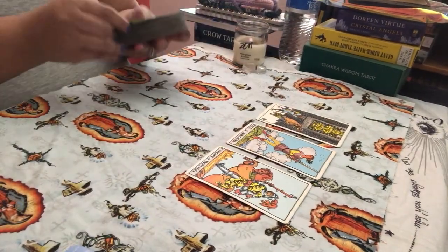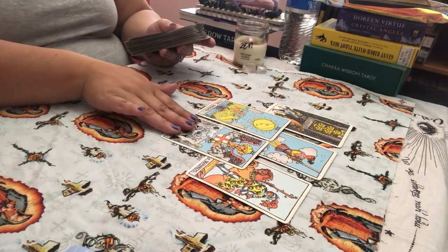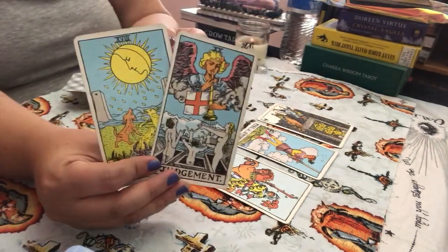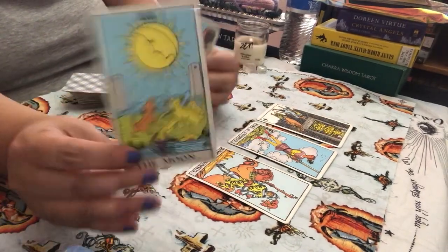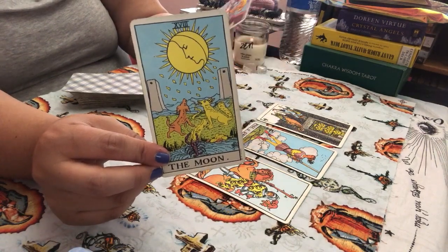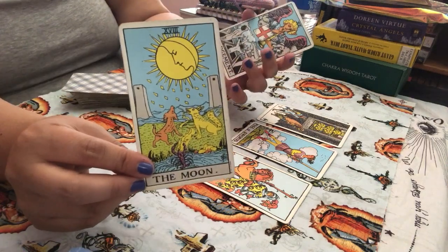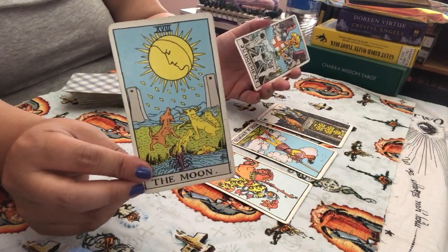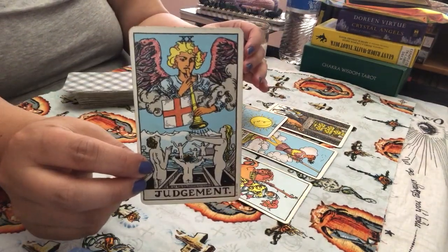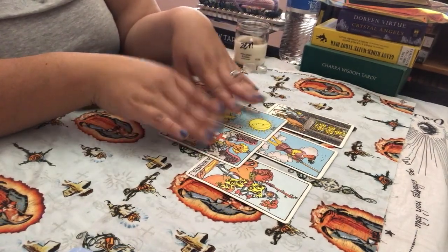Let's see what else comes through. We have the Moon card and we have the Judgment card. The Moon can be lies, deceits, not seeing things for what they are, or secrets coming out of the woodwork. Side by side with the Judgment card, it's like someone is speaking secrets — there could be some secrets coming out.